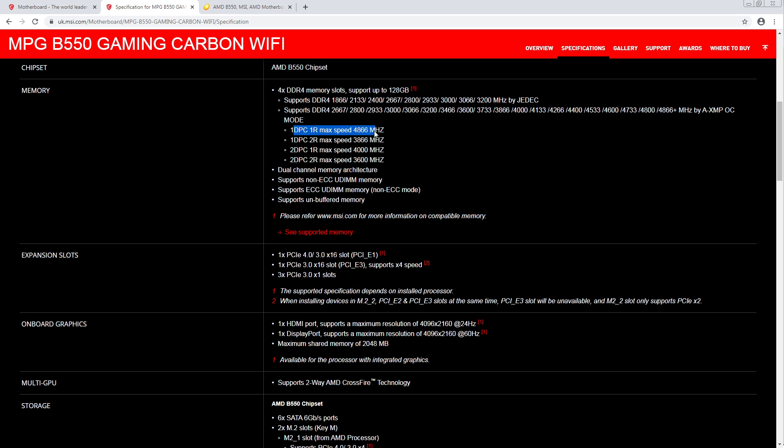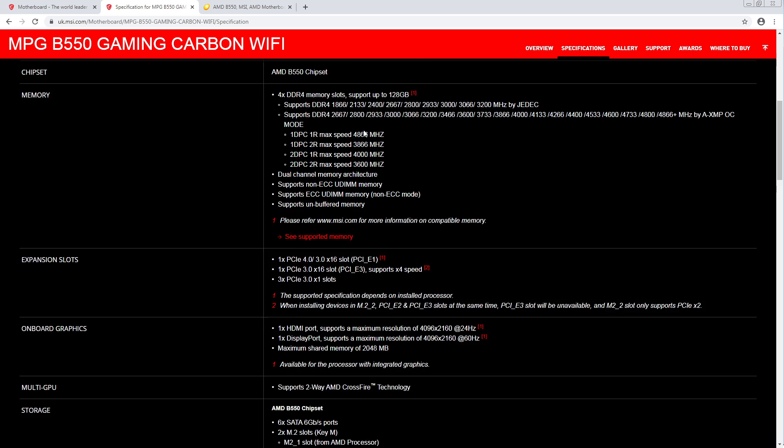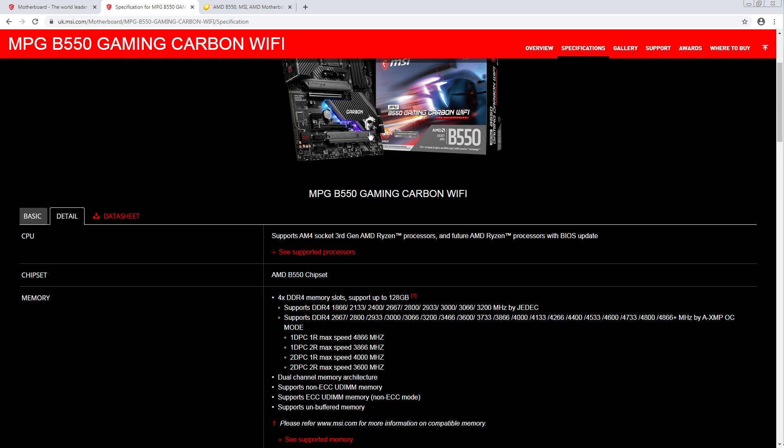One DIMM, one rank, one DIMM per channel, one rank — they're going to do 4866. That's solid for a daisy chain. Though surprisingly enough, Gigabyte is claiming support for even higher speeds, so that'll be interesting to test.